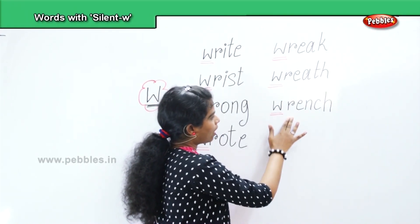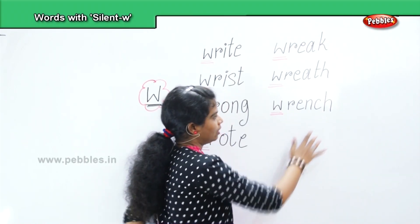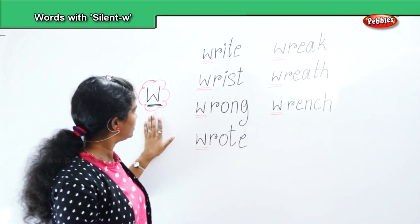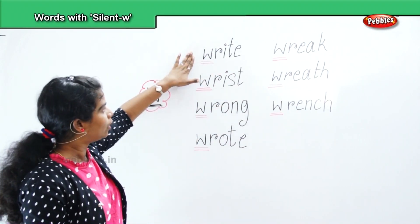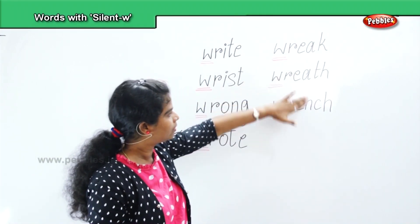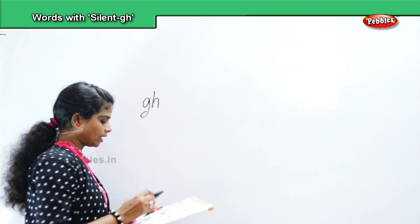Next, wrench — W, R, E, N, C, H. Wrench. Repeat: W, R, E, N, C, H — wrench. So with the letter W, let's revise the words: right, wrist, wrong, wrote, wreck, wreath, wrench.